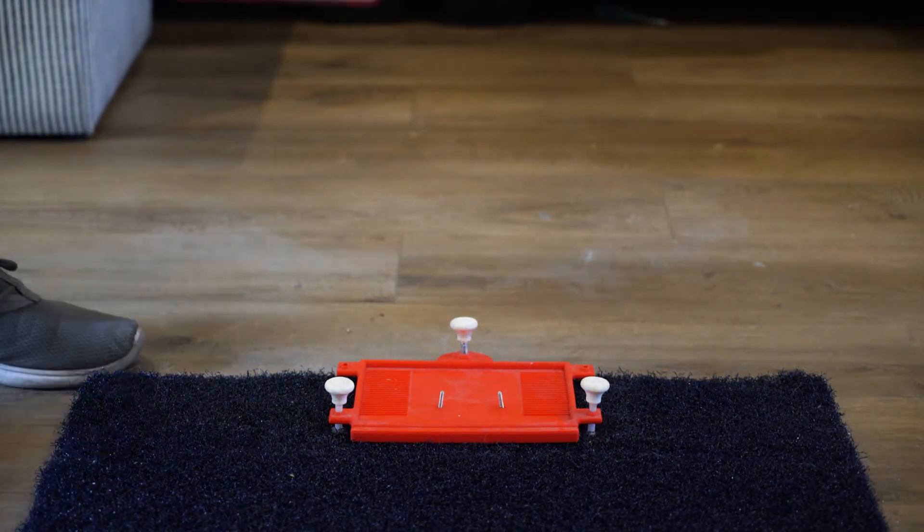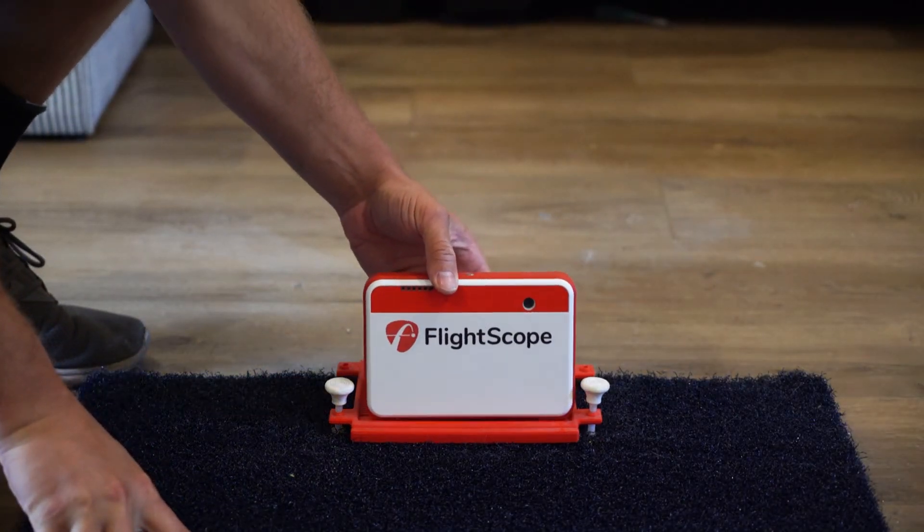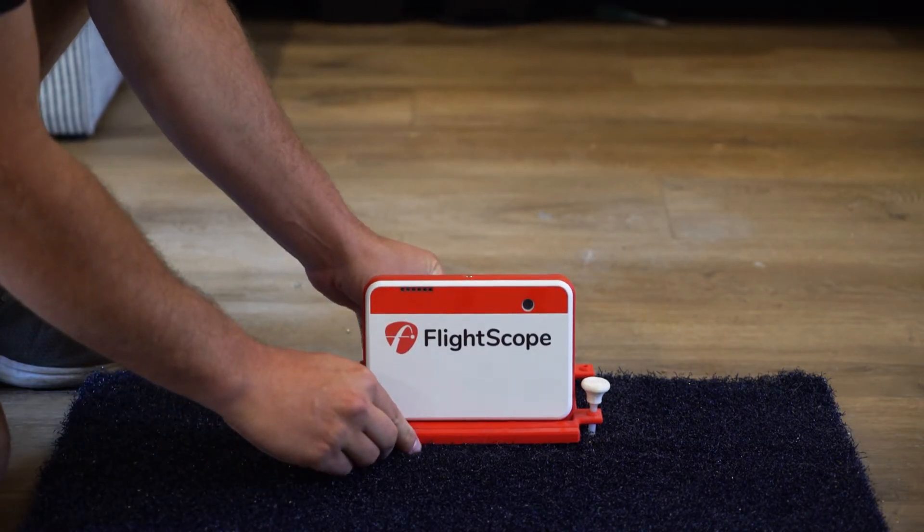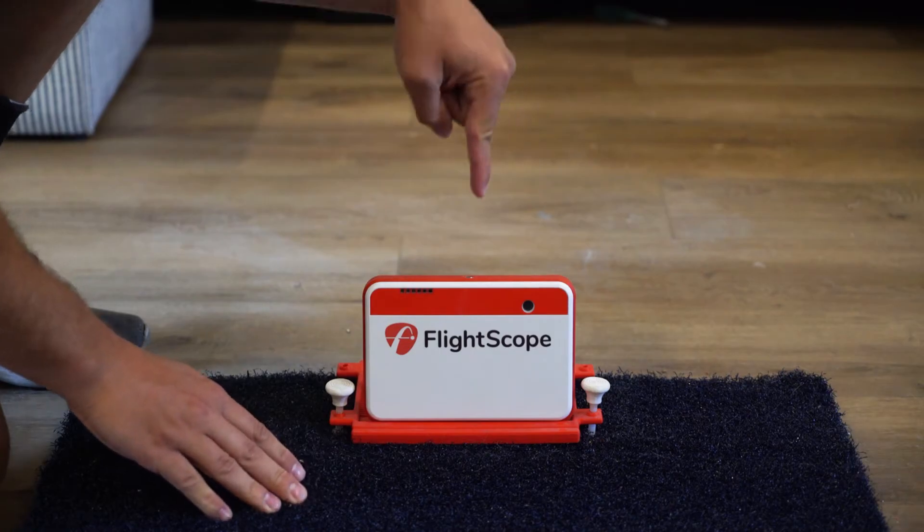Then you're going to set your Mevo Plus down. I recommend that once you find a good setup distance, you mark that somehow so you can repeat it every time. I have two screws on the bottom of my base so that I can get the same setup every time.